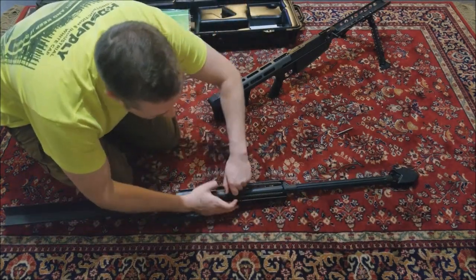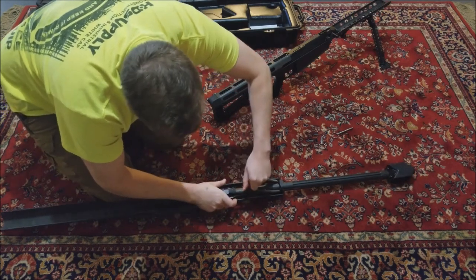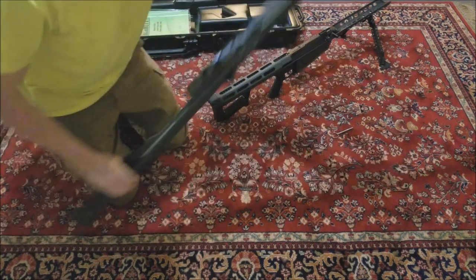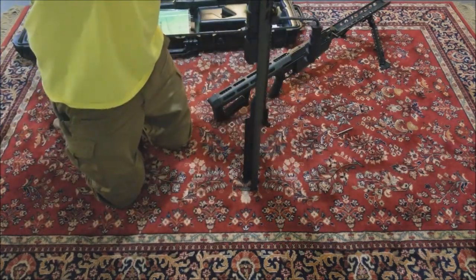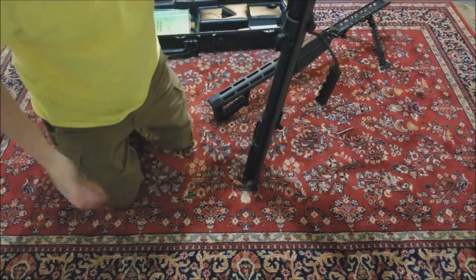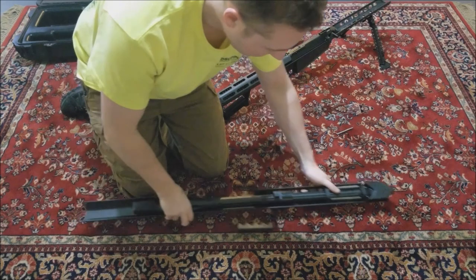So you're gonna grab this carefully to lose tension on it. Your barrel slides back into the receiver. It's very heavy - careful not to pinch yourself.